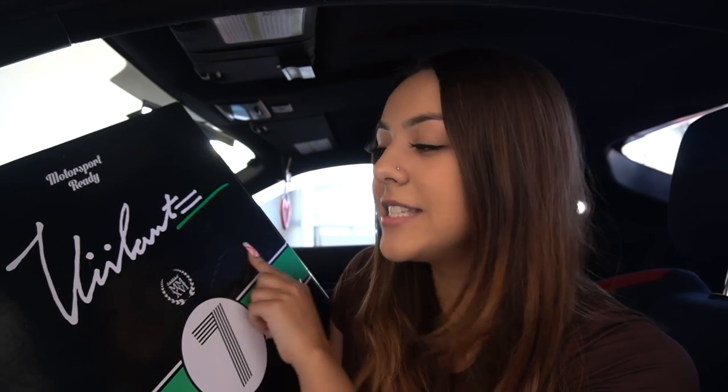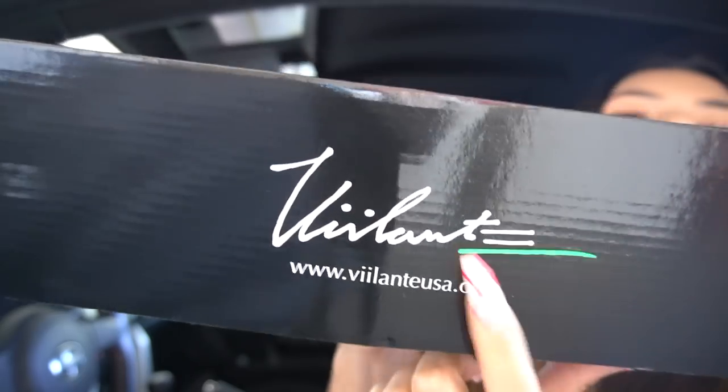Let me show you guys the steering wheel that I got. I really don't know how to say the name — I feel like I butcher it every time. So I did get the Valenti. I have followed them for a while and I love majority of their steering wheels. They manufacture a lot of other brand steering wheels and make them for them. So I know this is a really good brand and I'm really excited to finally get this one. I've always seen this steering wheel and I just always contemplated getting it.